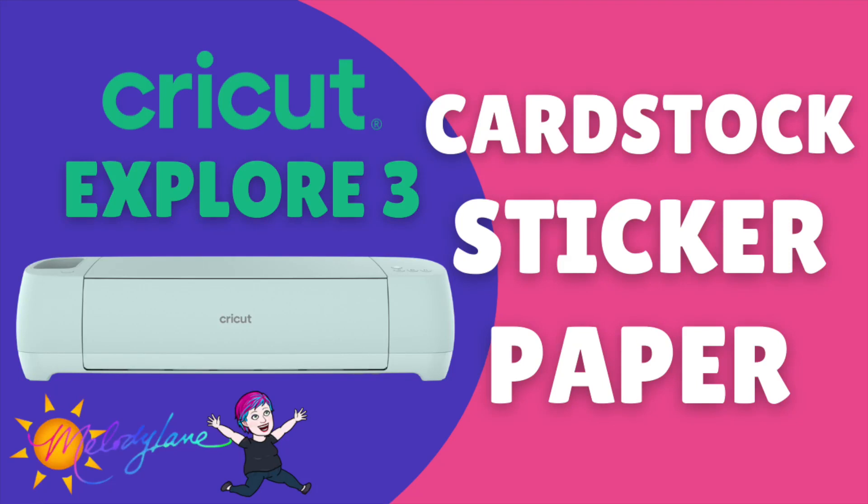Hey guys, it's Melody Lane here. In this video we are going to be cutting on the Cricut Smart Sticker Paper and drawing. You will see how fast it draws and cuts. It's awesome. I'm so excited to keep using the Smart Paper and drawing — these machines are so much more than I thought they would be.